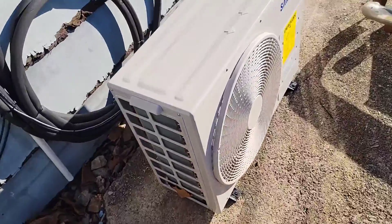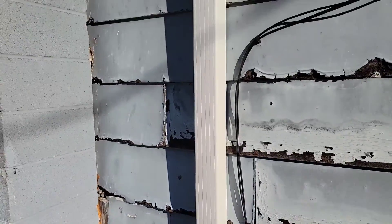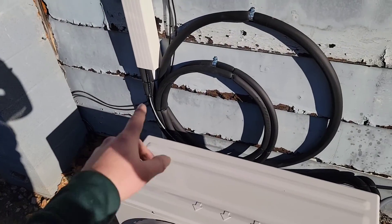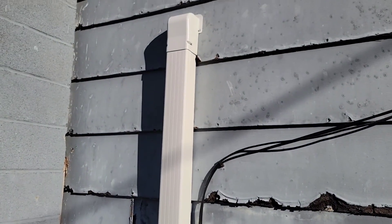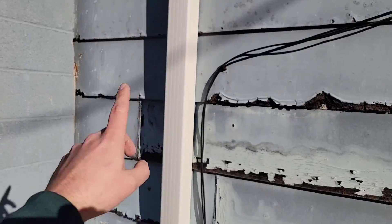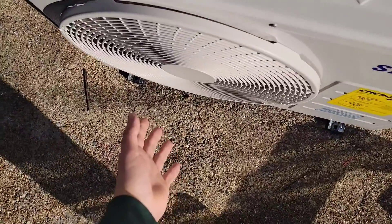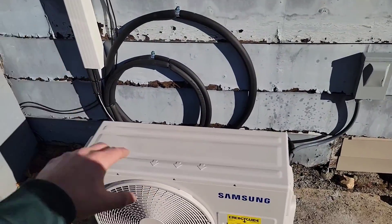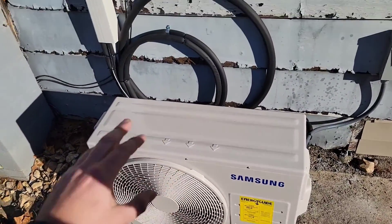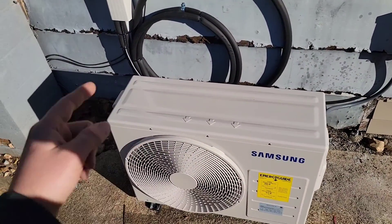Right here is the 18K single zone — this is the outdoor unit. Got our disconnect, our line hide cover. If you have less than 10 feet of line sets, we always do a loop to make sure we reduce the amount of noise. There's a hole cover, line hide cover, the drain, and disconnect. We've already got this unit on and running. I wanted to have this unit installed in the main living area first so they can have heat before we take out that package heat pump. Now I'm going to show you the inside — the wall mounts in the bedrooms and the wall mount that goes to this 18K outdoor unit.